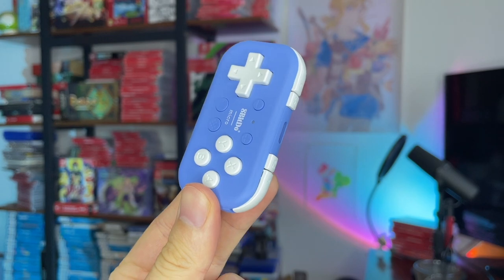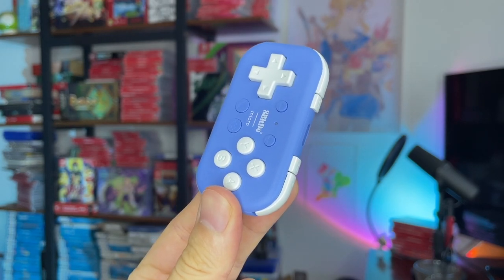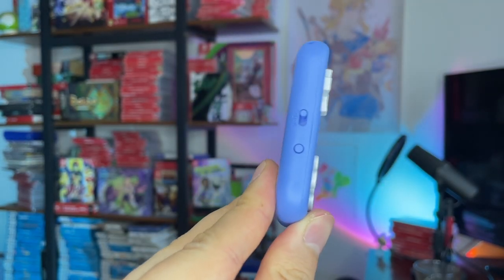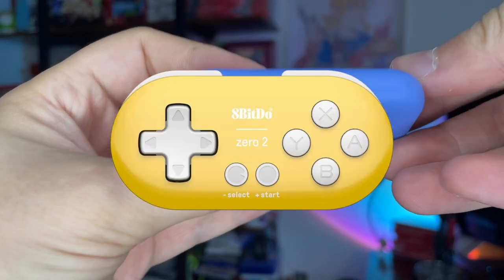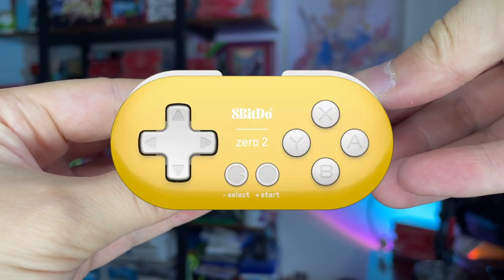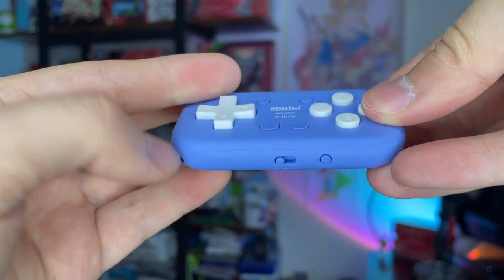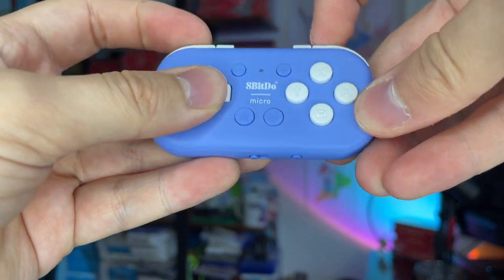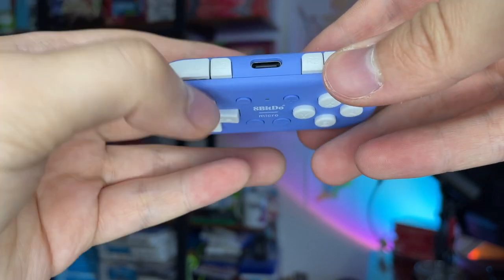The 8BitDo Micro ships in two colours — Blandigo and Flem Green. I'm not a fan. What's wrong with a classic colour? Now I know what you may be thinking: you've seen something like this before. The Dinky Zero 2, for example — that is equally tiny and compact, but only has 12 buttons and was highly limited in which games it could work with. The Micro, however, has added four more.